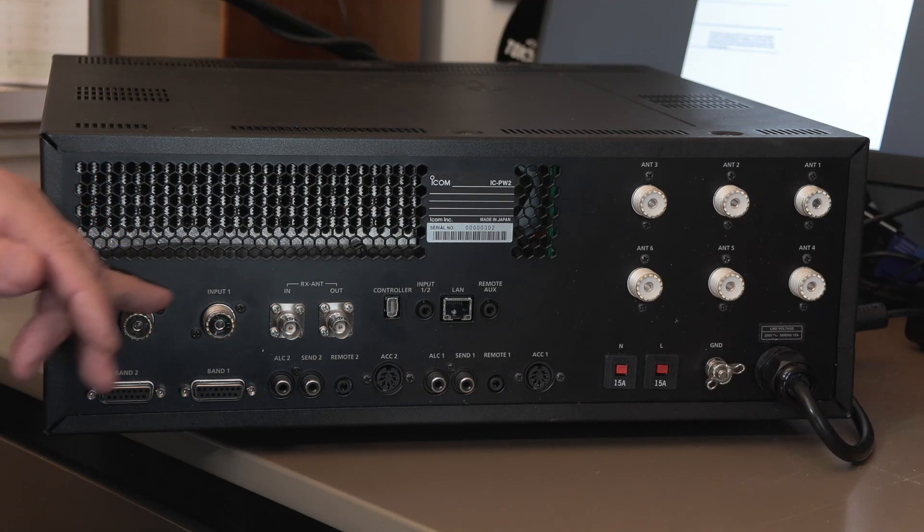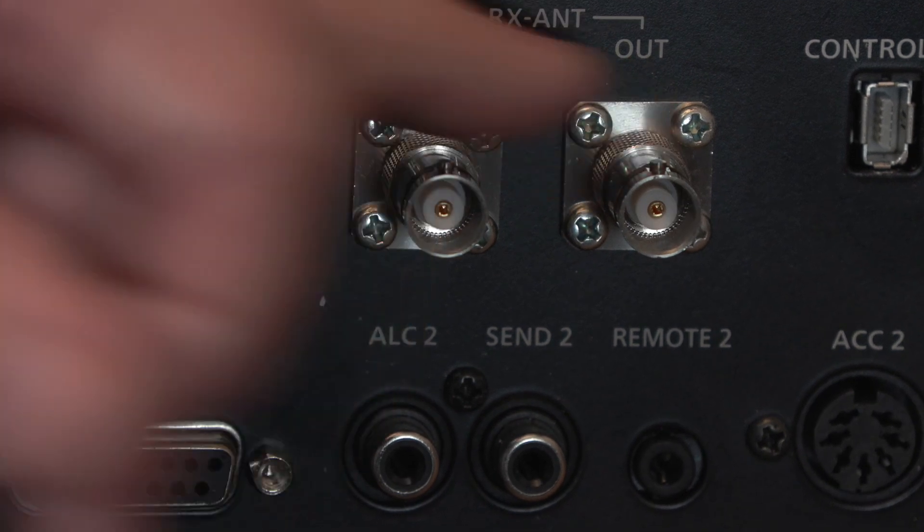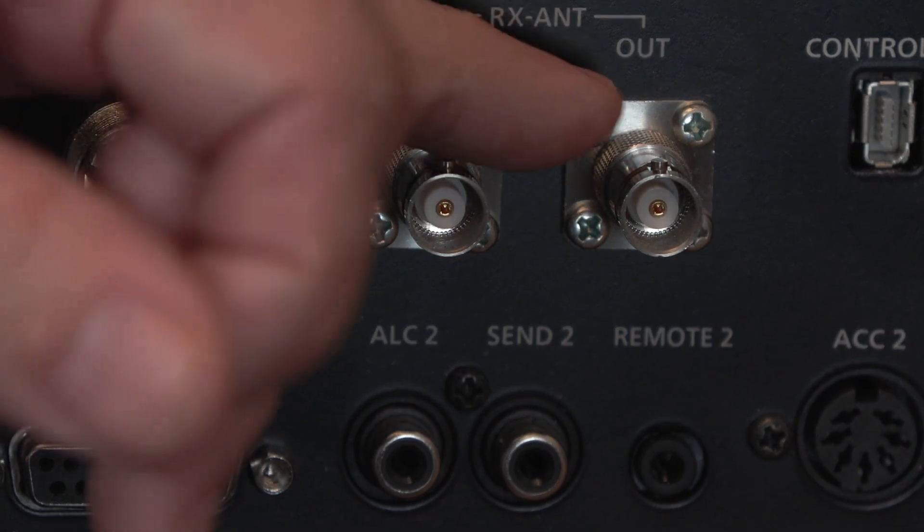So two input connectors. Also, if you're using something like the ICOM 7610 or ICOM 7760, you can connect both inputs from the one radio. We're going to connect it to the 7760, taking antenna one and antenna two from the exciter into inputs one and two here. Next to that, we've got antenna in and out connectors — from the out connector we could connect an external SDR, being careful not to transmit up it.